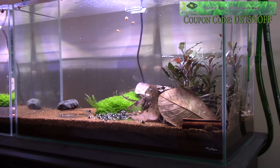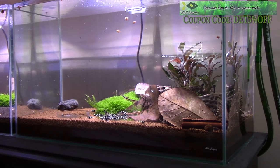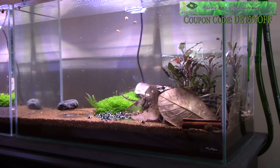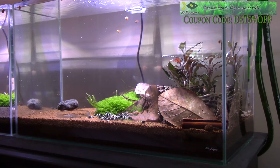Before adding Taiwan bee shrimp to your aquarium, you want to make sure you've cycled your aquarium — the four to six weeks needed to build up that beneficial bacteria to break down your ammonia to nitrite to nitrates. It's absolutely crucial that you don't rush this process. Whenever you set up your aquarium, you can't expect to add your shrimp the next day or two. Take the time, make sure your beneficial bacteria is built up, and after four to six weeks you can add your Taiwan bee shrimp with confidence.